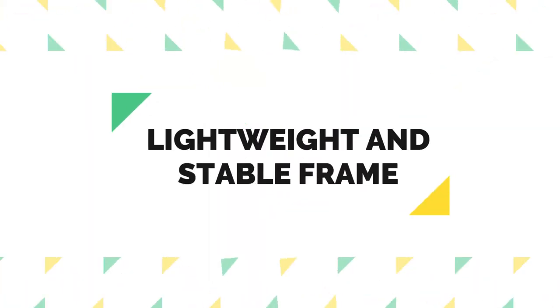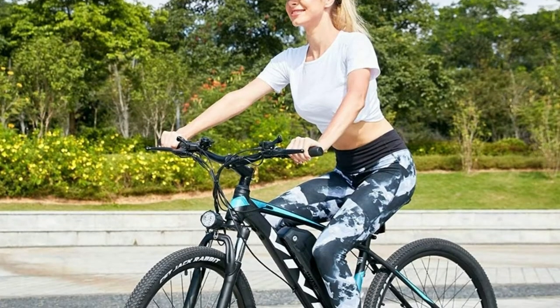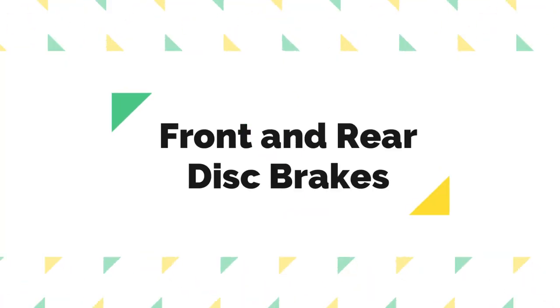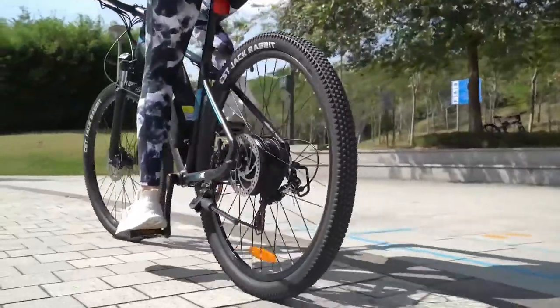Lightweight and stable frame. The triangular structure ensures a shorter braking distance for driving safety and offers extreme travel comfort and stability. No matter on flat ground, gravel, or trails, it makes stopping smooth, safe, and easy to maintain. Front and rear disc brakes provide powerful, progressive braking in different road conditions and work better than rim brakes in wet weather, fully protecting you.